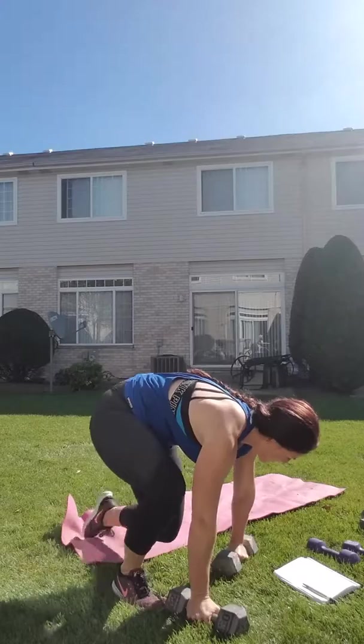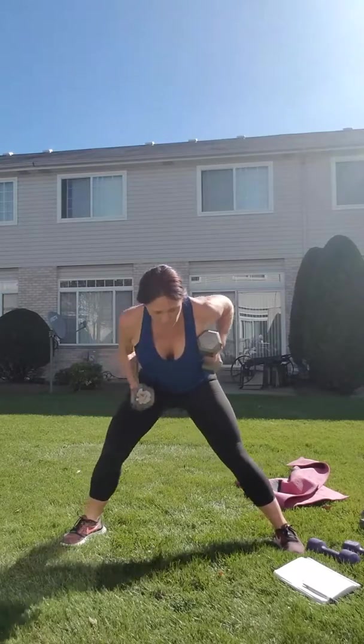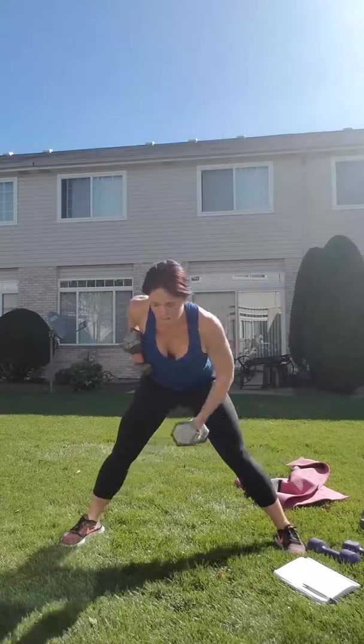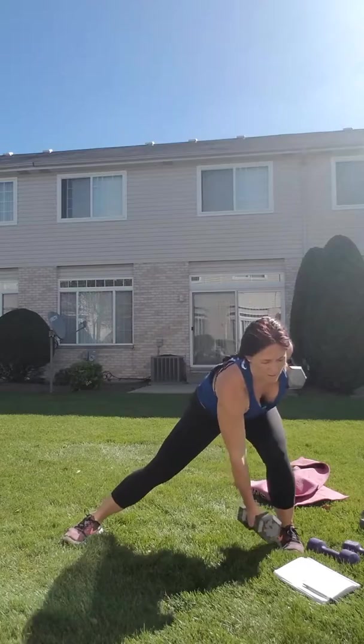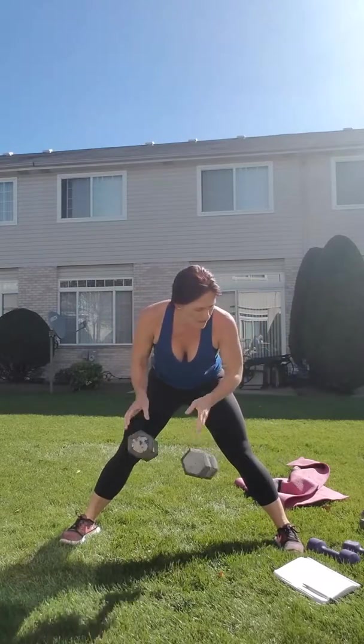Grab your weights — we got a side lunge with a row. Keep your weights tucked in. You're gonna row, pull up, lunge, row, pull. So when you're lunging, you're putting that weight down and rowing. Keep a nice flat back, pull that up to your side.